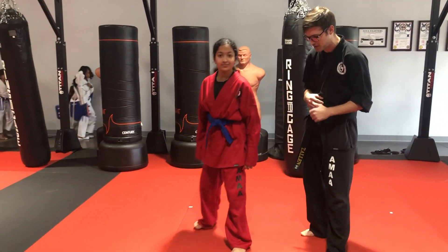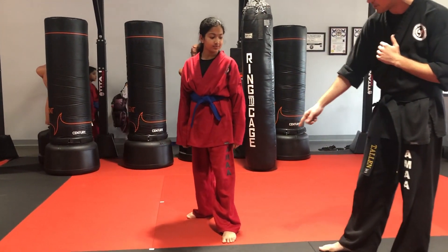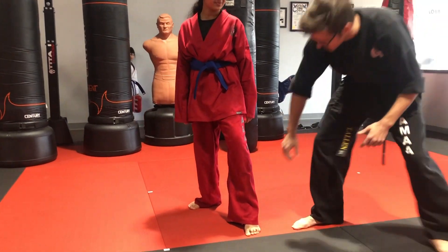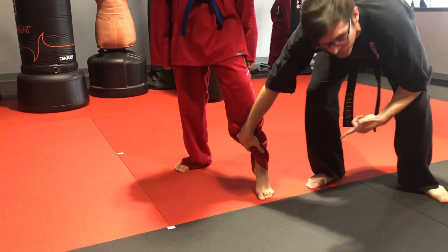We're going to start in a sparring stance. She can go either side forward. The very first thing she's going to want to do is get up on the ball of her foot just like that. If we lift her pants up, you can see her heel is off the ground — that's what we want right there.